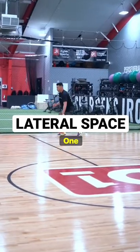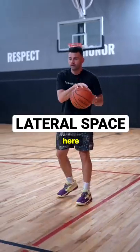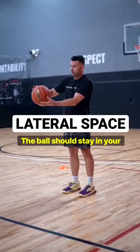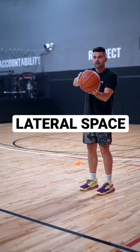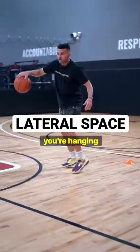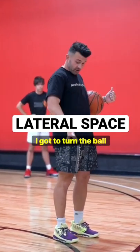Three dribbles only — one, two, three. The concept is that when you go here, don't lose the ball. The ball should stay in your hand like this, it just moves. So you're turning the ball, you're hanging it. I'm here — one, two — I'm not traveling. So if I want to go lateral, I've got to turn the ball.